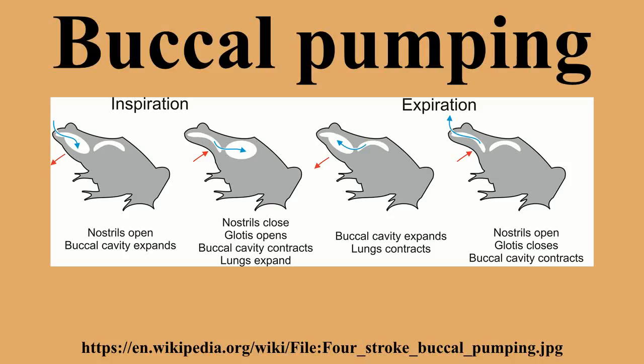Manta ray embryos also breathe by buccal pumping, as mantas give live birth and embryos are not connected to the mother by umbilical cord or placenta as in many other animals.